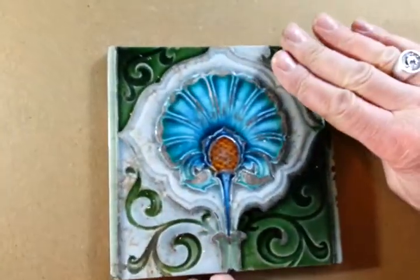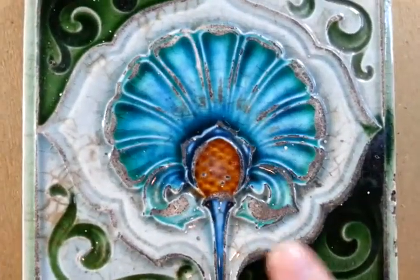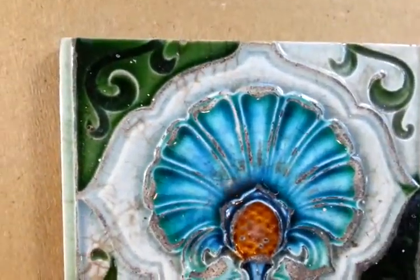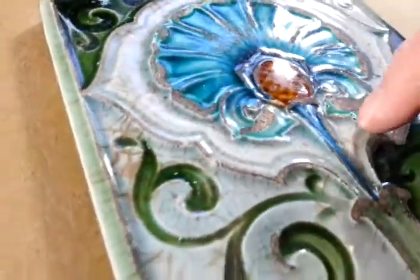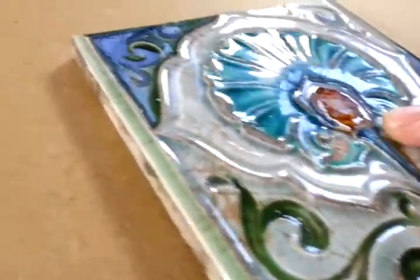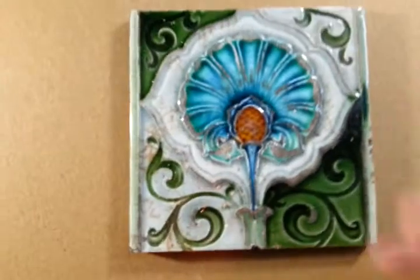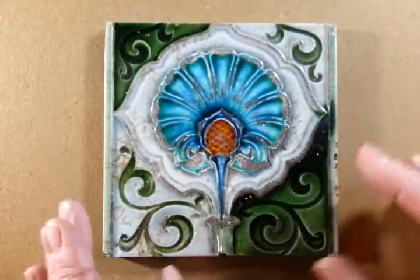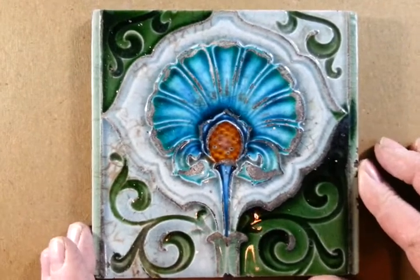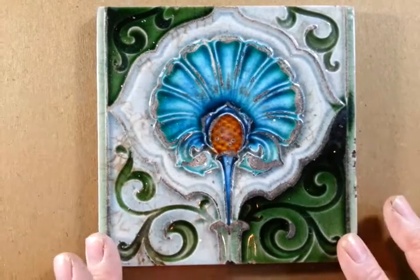It has been somehow shaved across — something has moved against it, so the high points of the relief moulding here are actually shaved across down to the ceramic underneath. But even so, in terms of colour and boldness of design, it's a nice sort of Art Nouveau, Moorish, slightly stylised peacock feather design — a bit distressed, a bit shaved across, but nice nonetheless, and original around 1900.